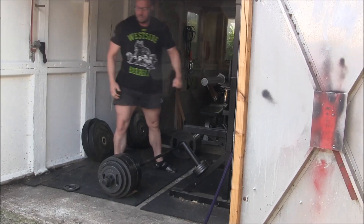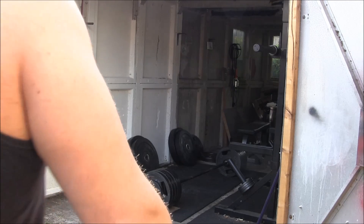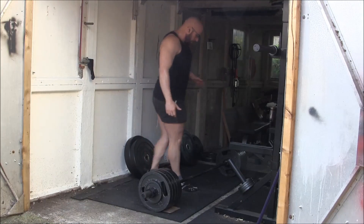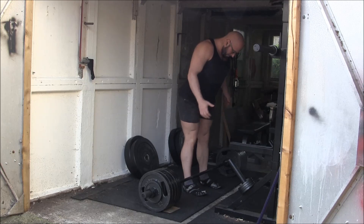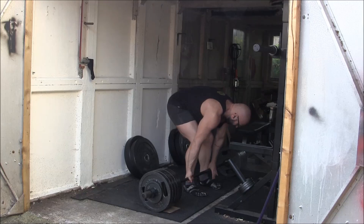For the metrically challenged, 250kg is just over 550 pounds. So we're going to work with 225kg, which is around 500 pounds, again off of a three-inch deficit deadlift. I'm going to do six singles for you guys today with about two minutes between them.